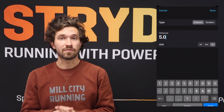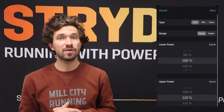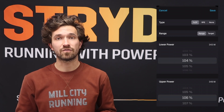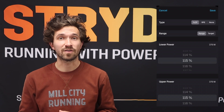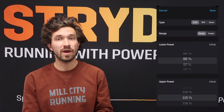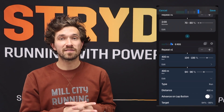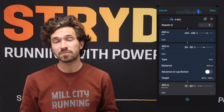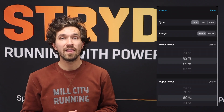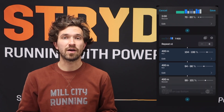We're going to start off with a 400-meter section — the first part of our three-step repeat — at 104 to 106 percent of your Stride Auto-CP. This is going to be pretty intense and will feel pretty hard, but after that more aggressive warm-up, you should feel really good to go. You'll then go immediately into a 400-meter section at 94 to 96 percent of your Stride Auto-CP, and then right back up to a last 400-meter section at 99 to 101 percent of your Stride Auto-CP.